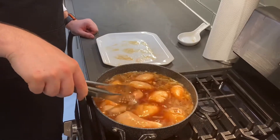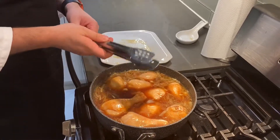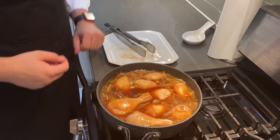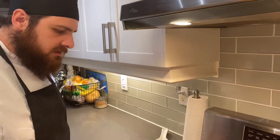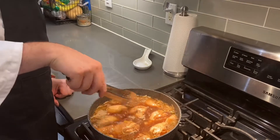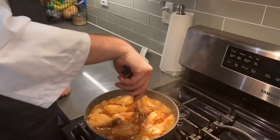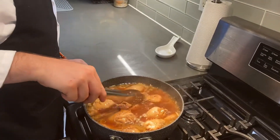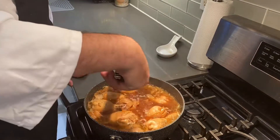After about 30 minutes, we're going to check it to see if it needs a little bit more time or if it's good. We're going to leave it uncovered for 30 minutes, but flip after 15 minutes. 15 minutes have passed — we're just going to grab our chicken and flip it upside down so the other side can get cooking in the sauce. Once it's all flipped, we're going to leave it for another 15 minutes and then check on it again.